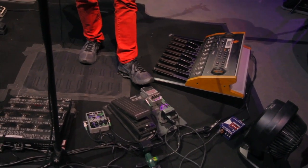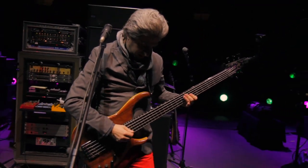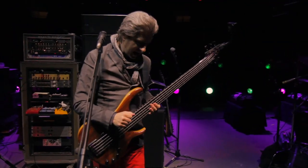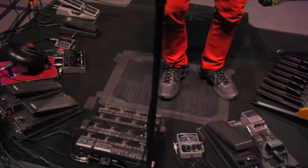The cool thing about this bass synth is if you hold it down while it's making its sound, it'll sustain the tone — it just goes and goes and goes and goes.